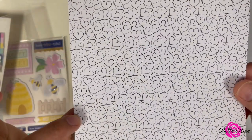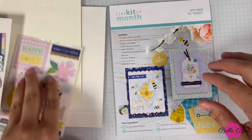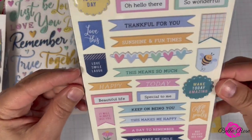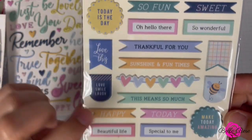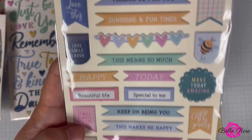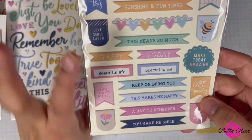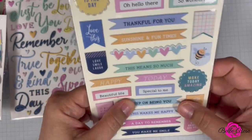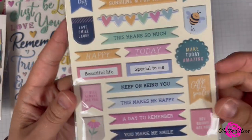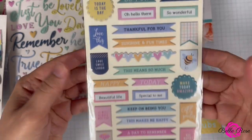Oh look at this one, it has little hearts. All right, puffy banner stickers — let's see. So these are puffy banner stickers. It includes: sweet, today is the day, this means so much, beautiful life, keep on being you, all smiles, make today amazing, a little bee, a little heart banner. I love banners, especially banner sentiments on my cards — that's one accent I love to add. Be bright, be you — that's cute. Those are the banner stickers included in the set.